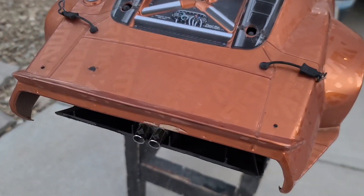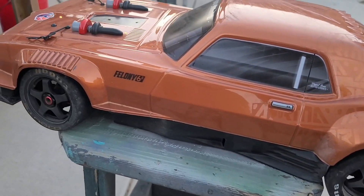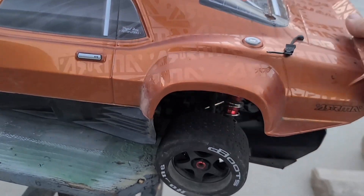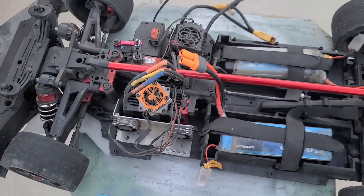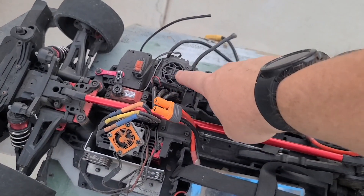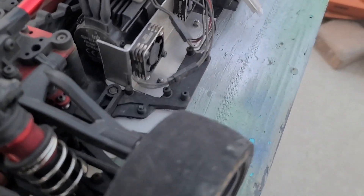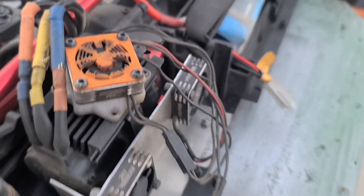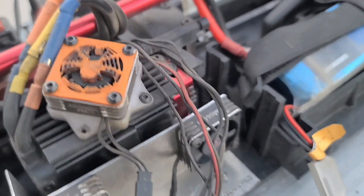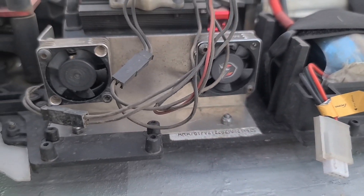We're going to get it all cleaned up. Let's go ahead and pull this shell off so you guys can see underneath. It looks like it's running an older Arma ESC. It looks like it's got the Spectrum 2050 KV motor. We got some kind of cooling fan — I'm not sure what that logo is, if everybody knows they can jump in the comment section. But it's got this plate put on the side with dual fans right there.